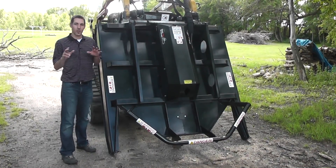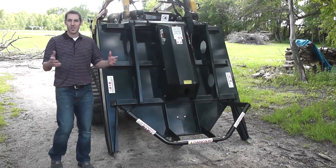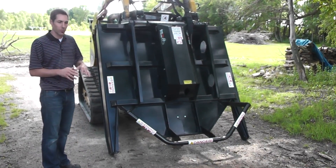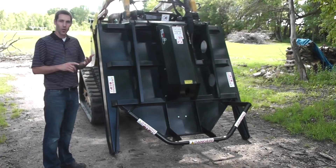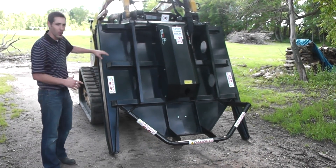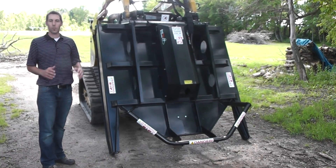I'm Josh with Skidpro. Today we're going to take a look at our open front industrial brush cutter. This is designed very similar to our current industrial brush cutter with the closed front, so it's got all the same heavy duty features. It starts with the direct drive into the heavy duty bearing housing down to our nearly 400 pound flywheel with four blades.